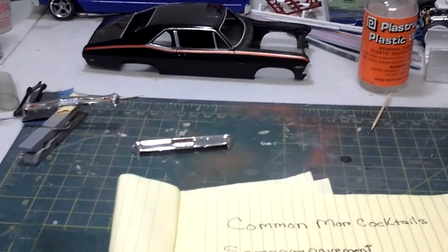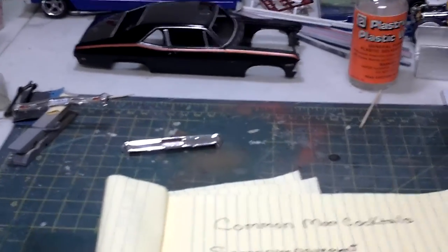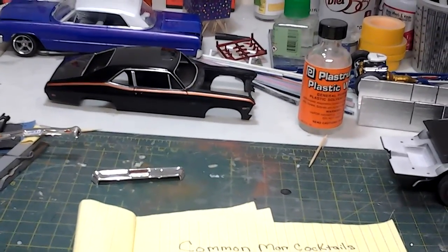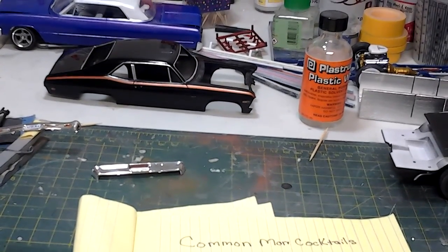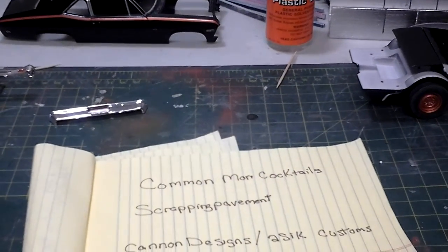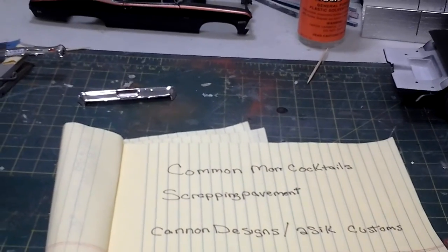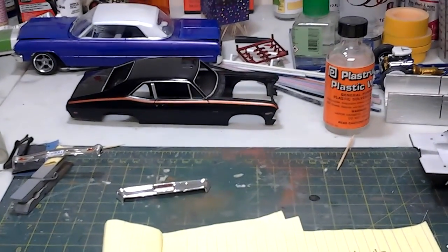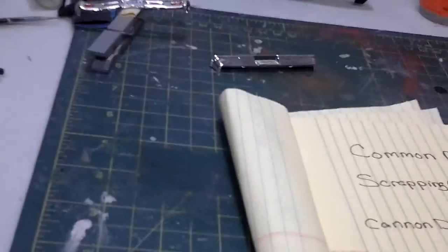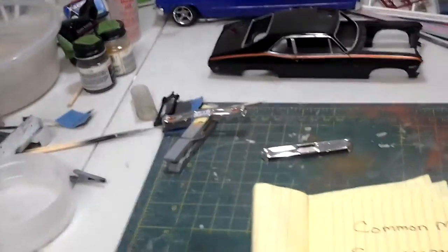I've been building mini trucks for almost 25 to 30 years. I have my daily driver — an 02 S10 that's lowered five inches in the front and seven in the back. I also have an 86 S10 Blazer in my garage that I'm trying to bag, but being blind I don't get much done to it — it's kind of on standby. My first truck was an 86 Ford Ranger painted limelight green.